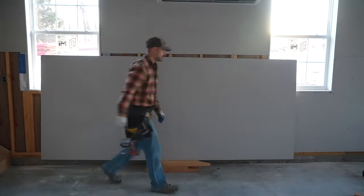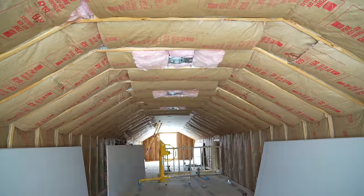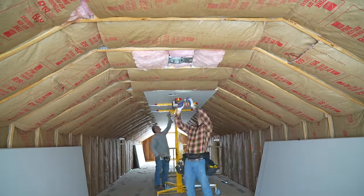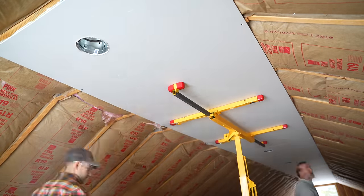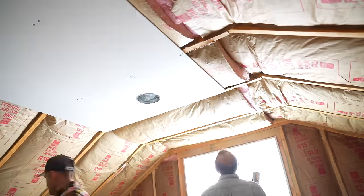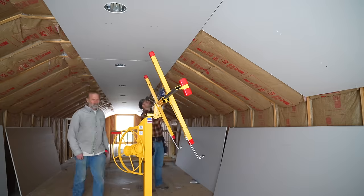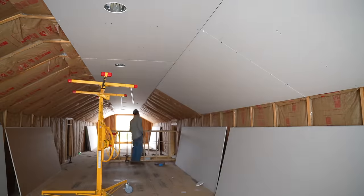After completing the bottom rows in the downstairs garage, I headed upstairs and started installing drywall using the same principles. The ceiling height is much lower up there, which made it easier. We still used the panel lift for ease of installation.